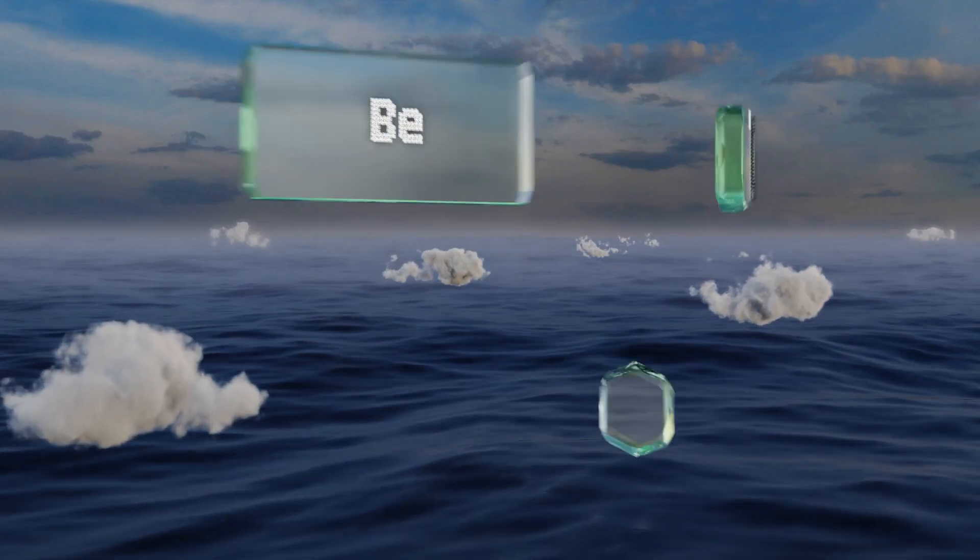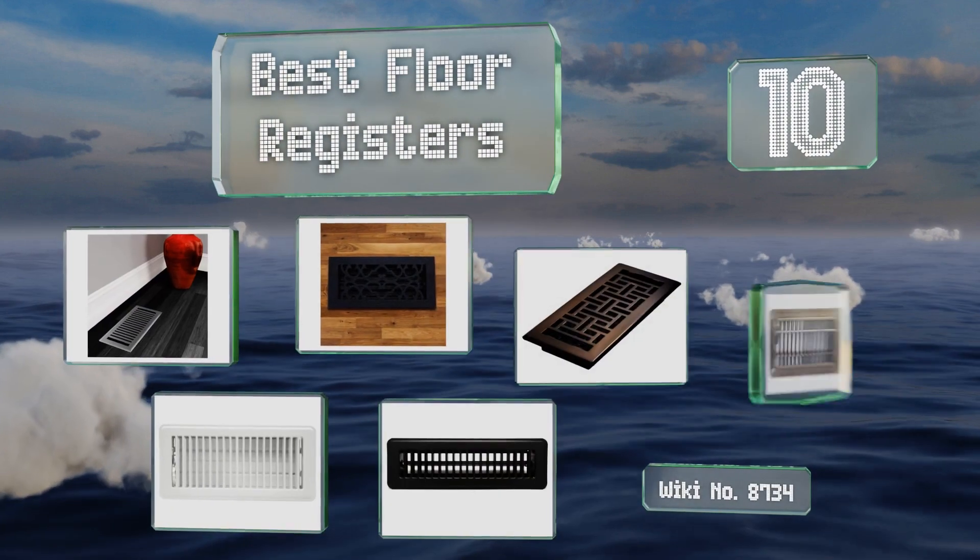EasyVid presents the 10 best floor registers. Let's get started with the list.